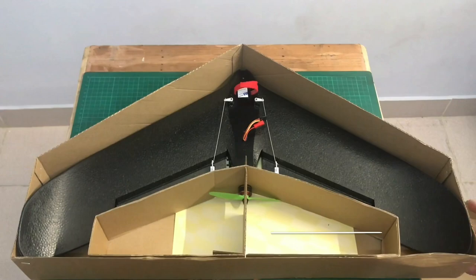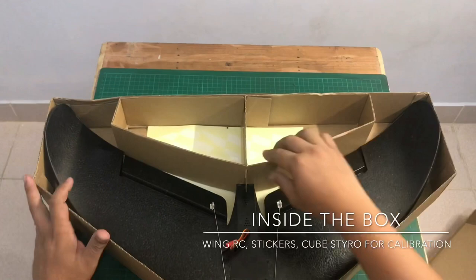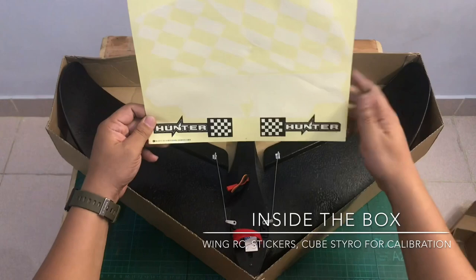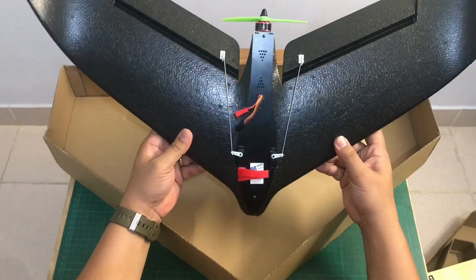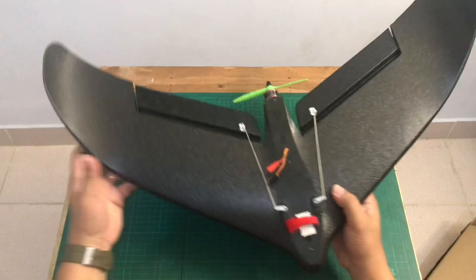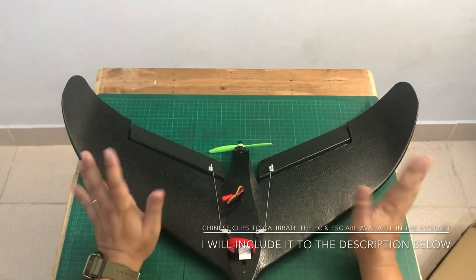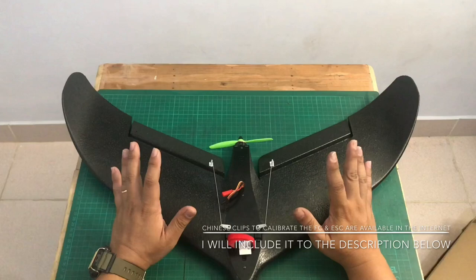Let's open the box and see what's inside. Here's the plane — it comes with stickers for additional design. It's a wing-type plane. I noticed that there's no manual inside the box.